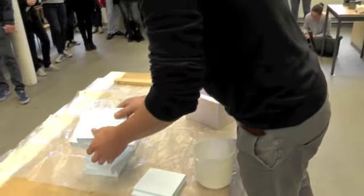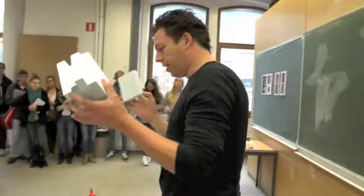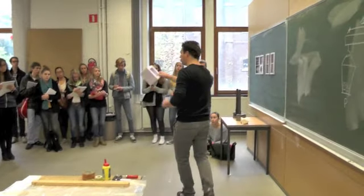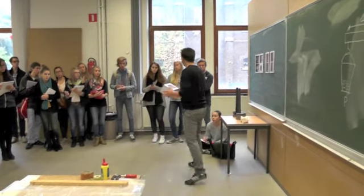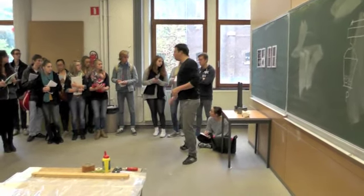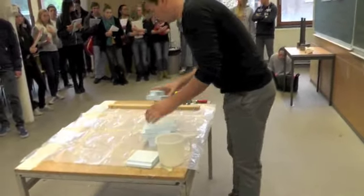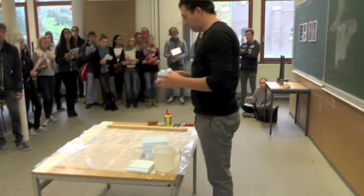I did some homework at home so I made the pieces already to the right measurements, because otherwise it will take too long. I will give this to you — you can look at it and pass it around while I'm speaking — so this is just an example of how a mold is assembled.